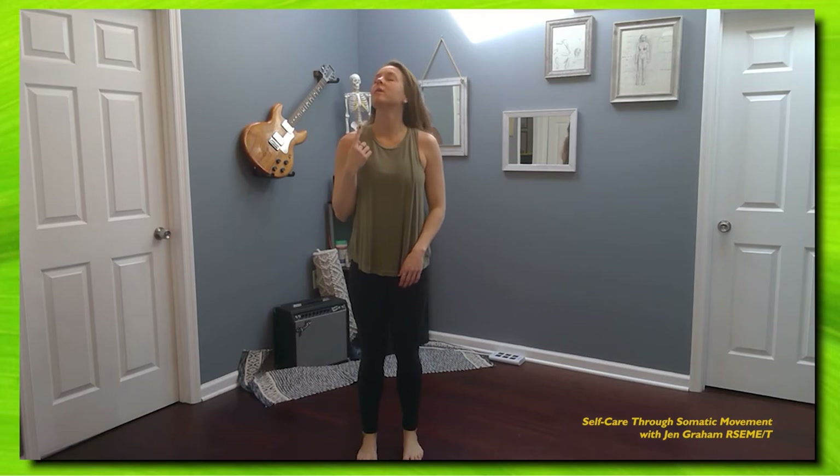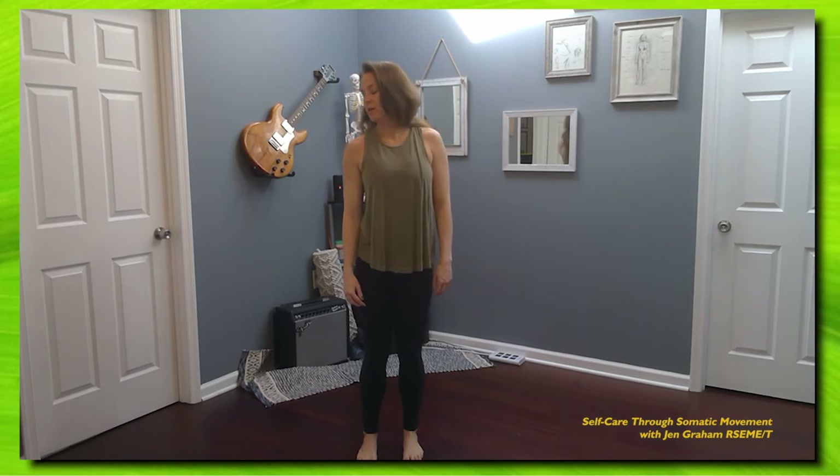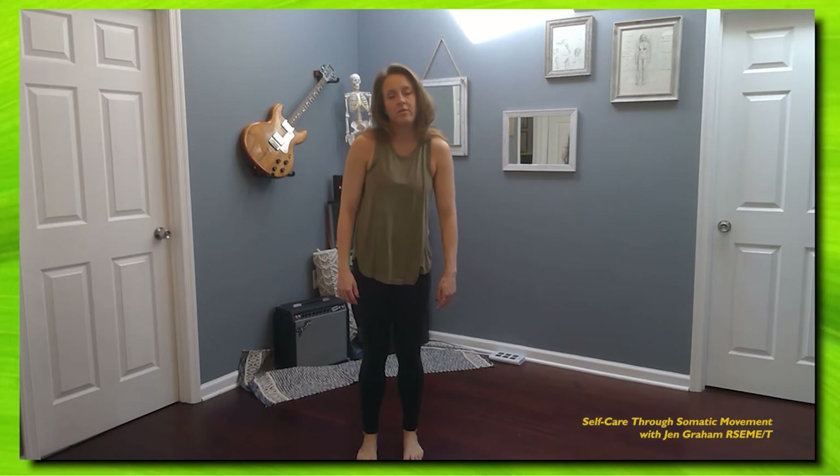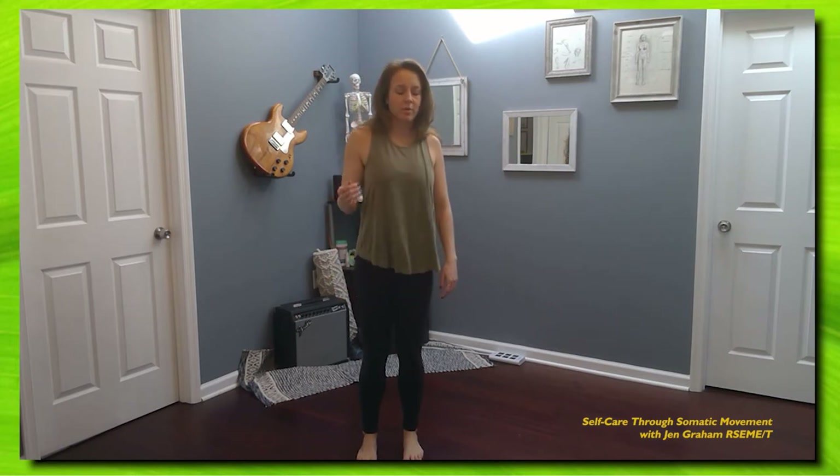Hi, in this session we're going to do a gentle mobilizing stretch to the muscles that run the back of the leg. Let's begin by moving the head, mobilizing through the neck, just finding different pathways, circles, arcs. And then as you continue to mobilize, allow that to move down into the upper back, so that thoracic part of the spine.